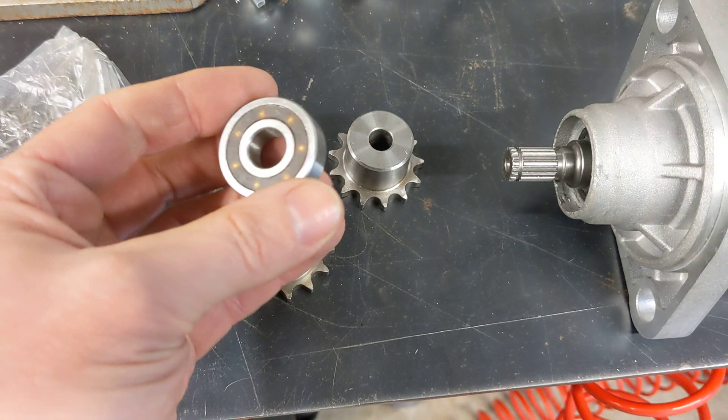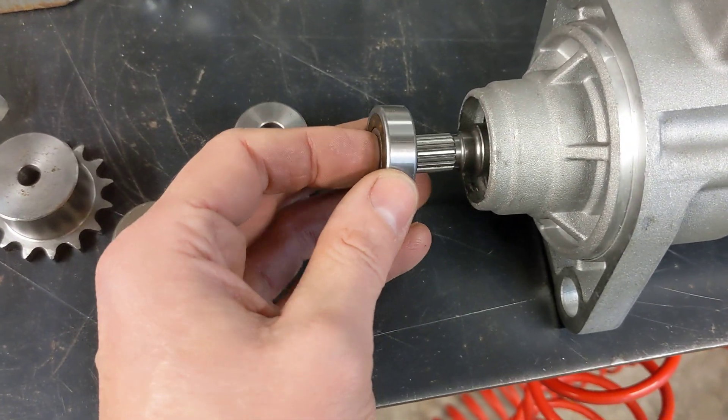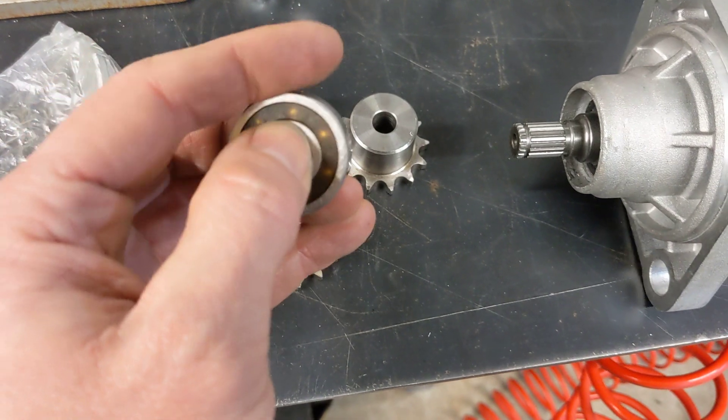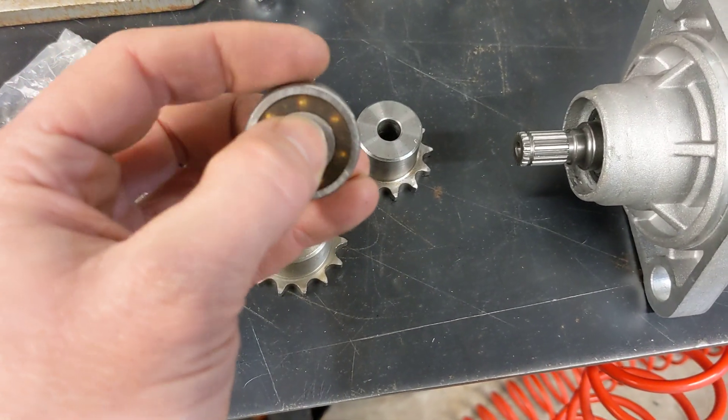It does look a little bit on the small side for the amount of torque I'm putting through it, but it's the only one I've got any chance of pressing on here. The commercially available ones have much bigger internal diameters and there'll be a bit more faffing around. So we'll try that to start with, and if it's not up to the job we'll try something else.